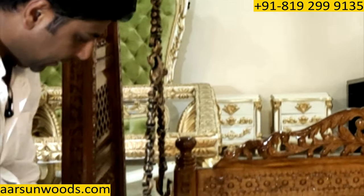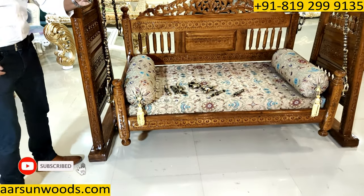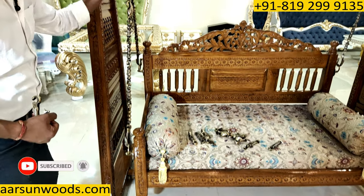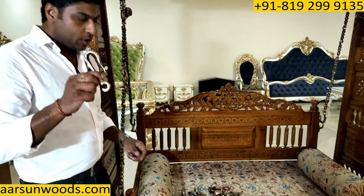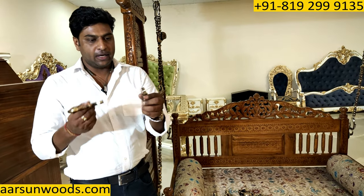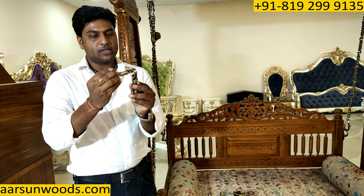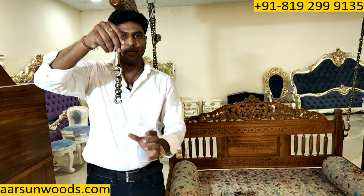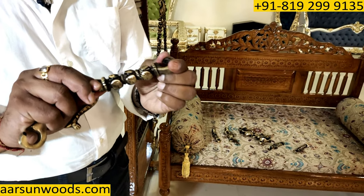We have eight peacock hooks on all sides to hang the unit. With this hook we have a chain kadi that goes right inside — very easy assembly. All you need to do is place it like this and turn it. It is very heavy and solid brass in an antique gold finish.